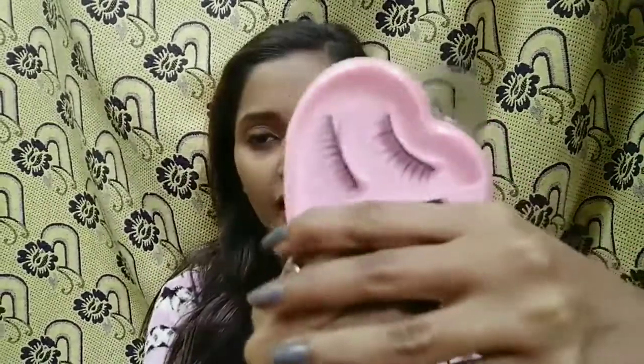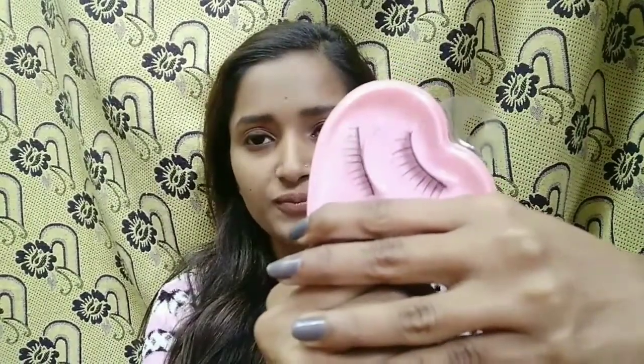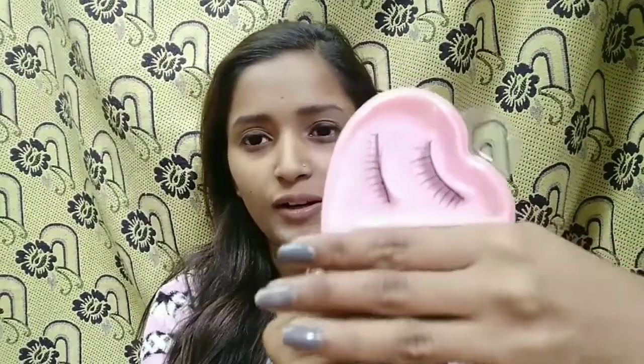Let's go into the video — how to apply fake eyelashes. This is fake eyelashes I have already stored. We will use these fake eyelashes today which I have kept in the video. I am using these fake eyelashes.